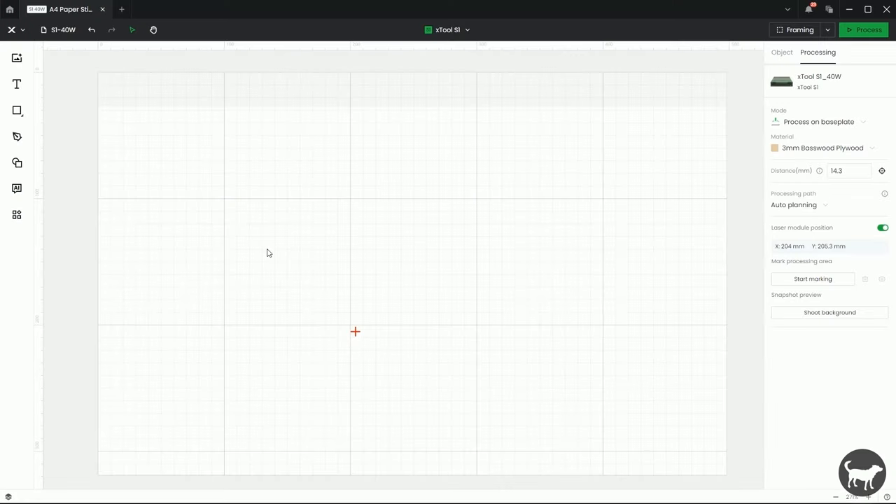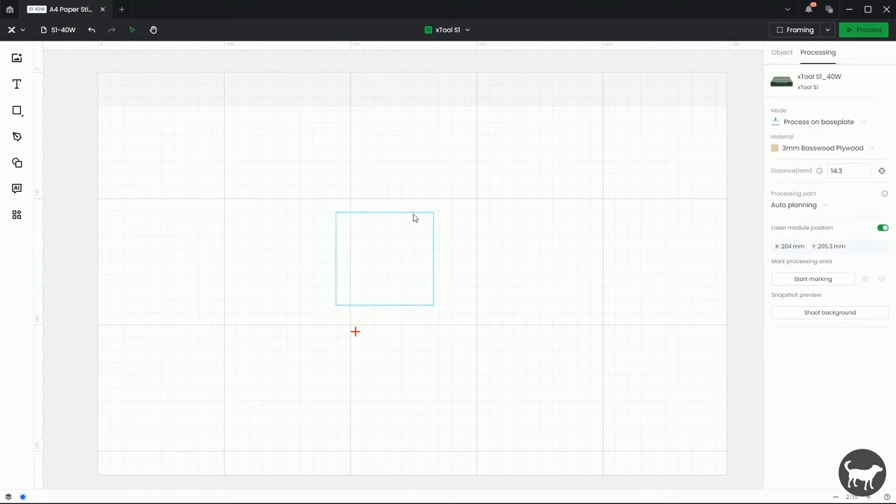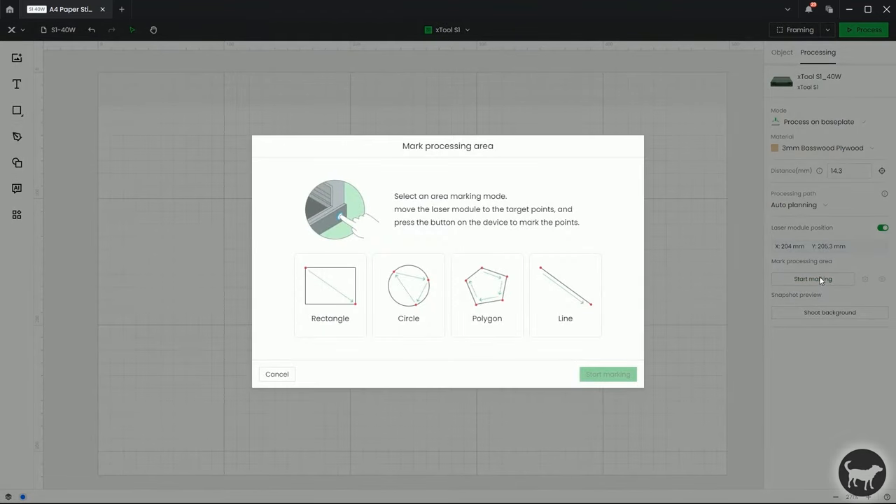If you remember from my last tutorial on Creative Space, we still have the same start marking system here on the side. I also want to point out that if you have a piece of art selected, you're not going to see it, so you want to make sure that you're selecting off of any art so that you get this processing menu to show up. I'm going to click on Start Marking, and here it shows us all the different options for positioning. Before we just had rectangle, but we now have circle, polygon, and line.